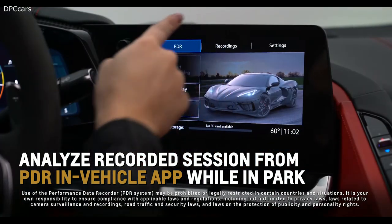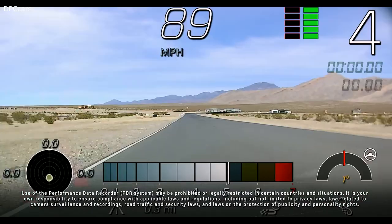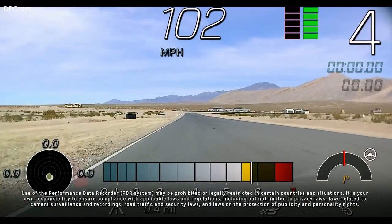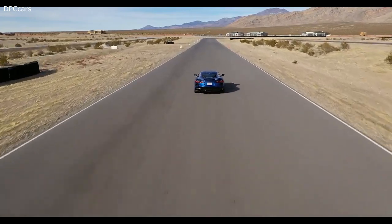Later analyze the recorded session from the PDR in-vehicle app while in park, or by using the CorvetteTowbar software on your computer. For more information, refer to the owner's manual.